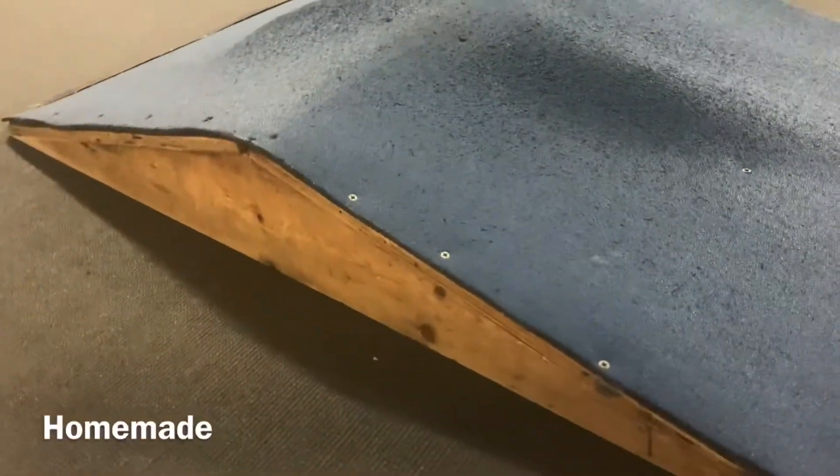First off, let's discuss what a box used for high jumping should look like. There are two main options: a homemade box or one bought online.